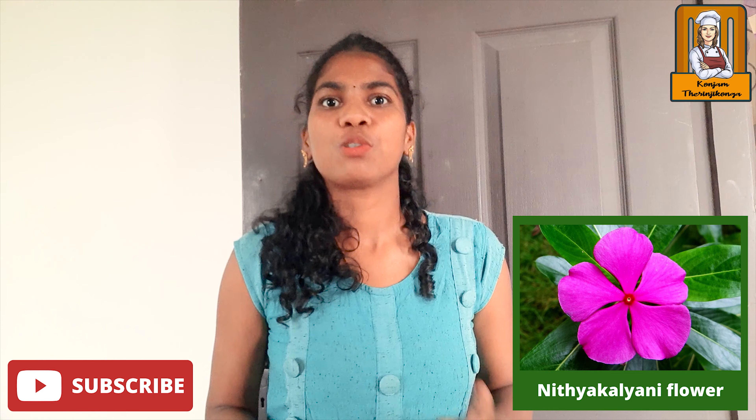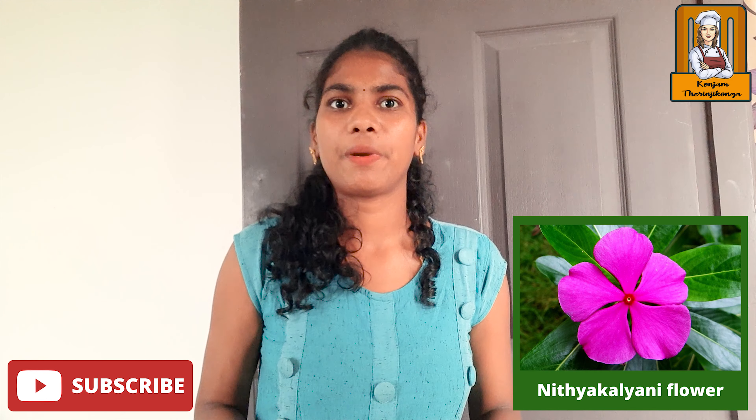This video is very useful. Please like, share, subscribe, and click the bell button. See you in the next video.